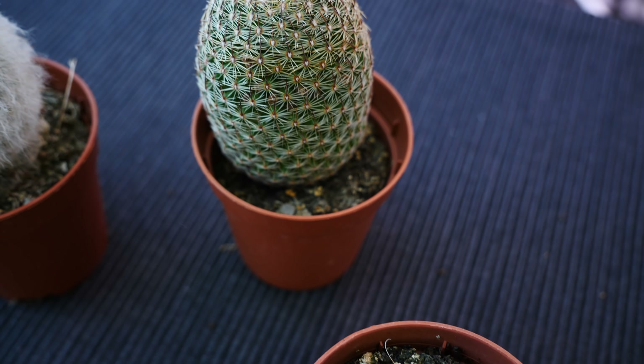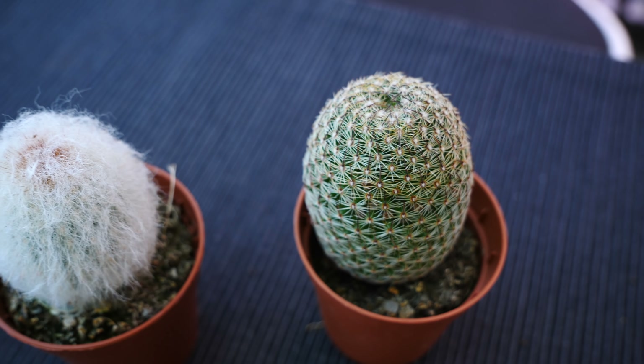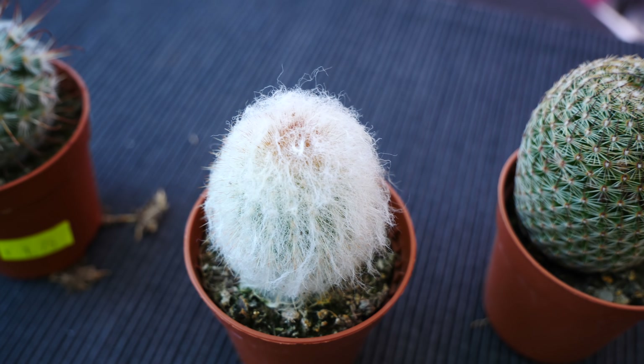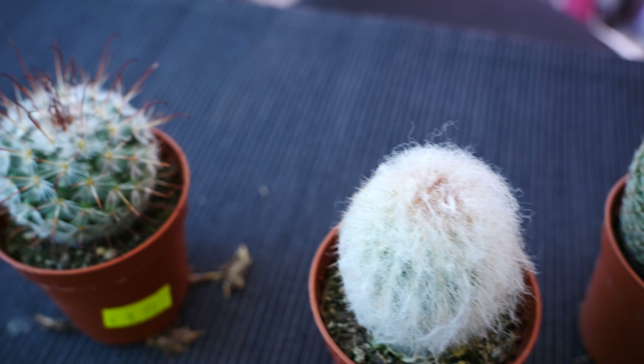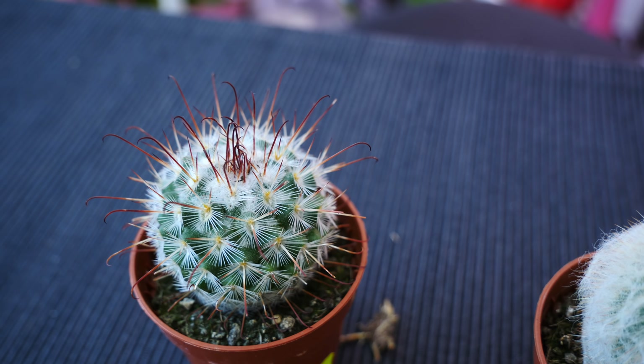Did you guys know that the first plant I ever collected was not orchids — it was actually cacti. And I was 8. For my age, I had quite a big collection. But as I grew, I found out on my own skin, literally, that growing cacti can be a little painful.